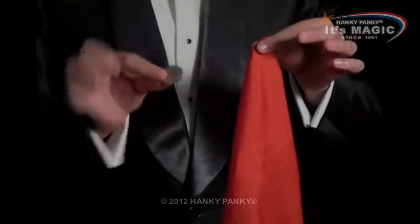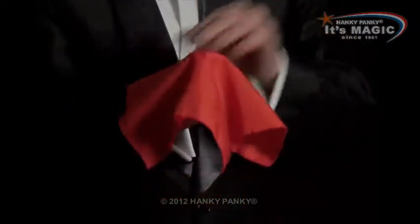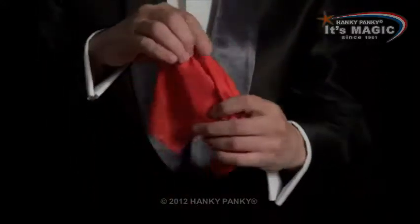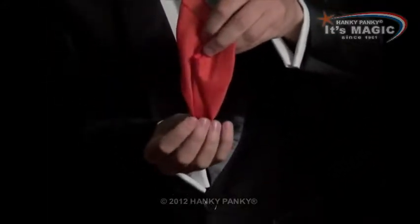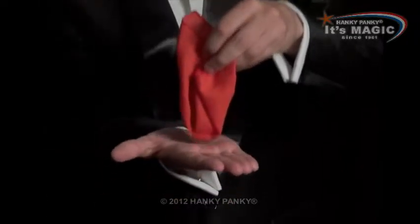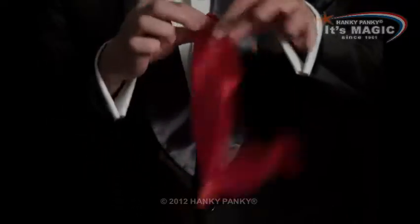A handkerchief and a coin, which we'll cover with a handkerchief just there. Now, we should be able to pull the coin all the way through, like this, and it travels all the way through the solid handkerchief.